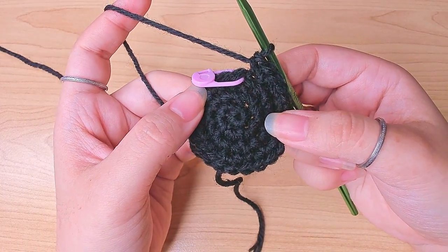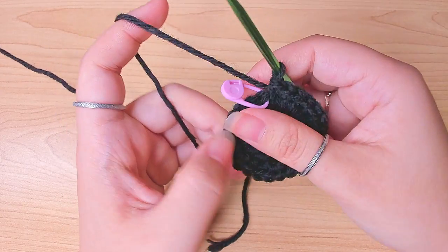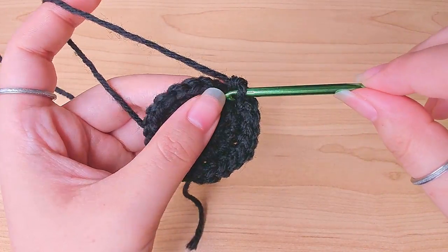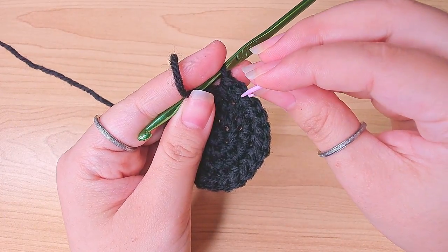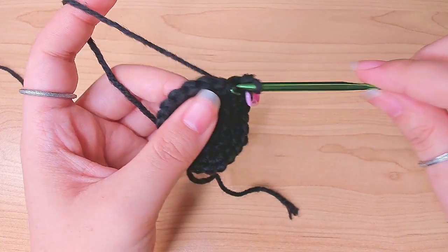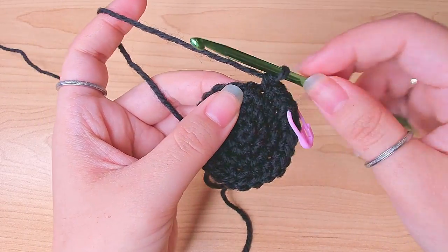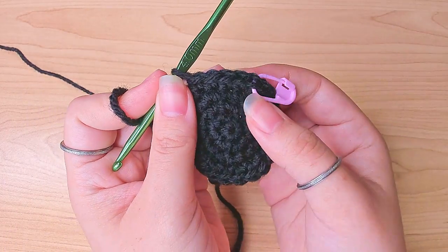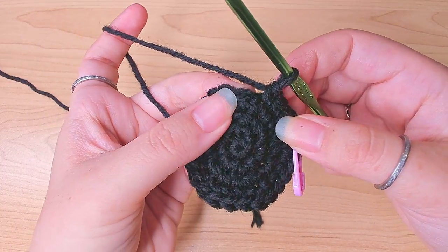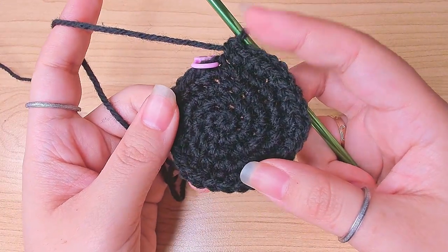Round five: do a two-one-one-one pattern. In the first stitch work two single crochets, then in the next stitch work one single crochet, next stitch one single crochet, next stitch one single crochet. So that's two-one-one-one. Repeat that again, and go ahead and finish this round.